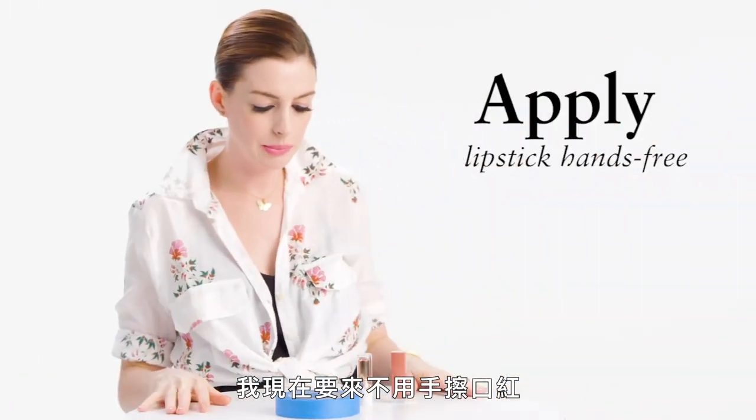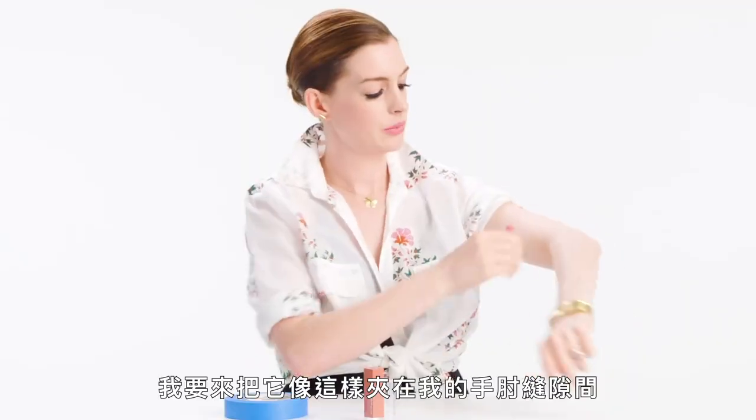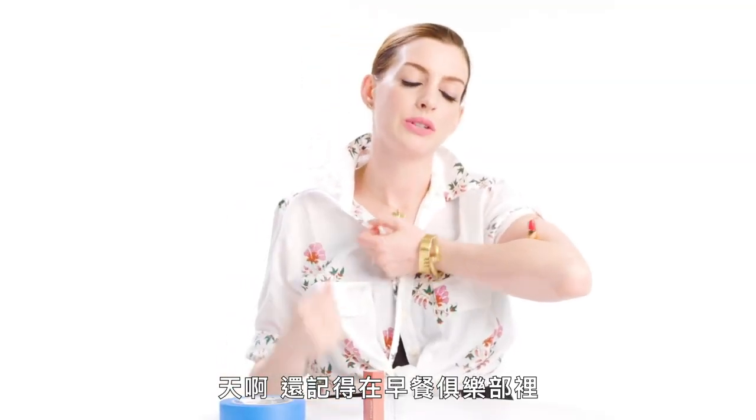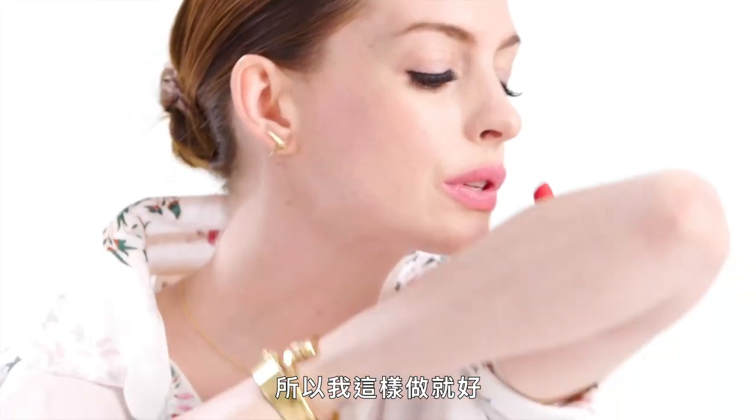Cool. I'm going to now apply lipstick without using my hands. I'm just gonna put it in the crook of my elbow. Remember in Breakfast Club when she puts it down her bra and does it that way? I'm not that cool, so I'm just gonna do it this way.